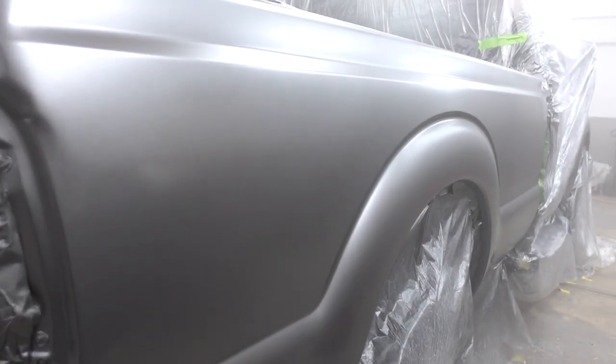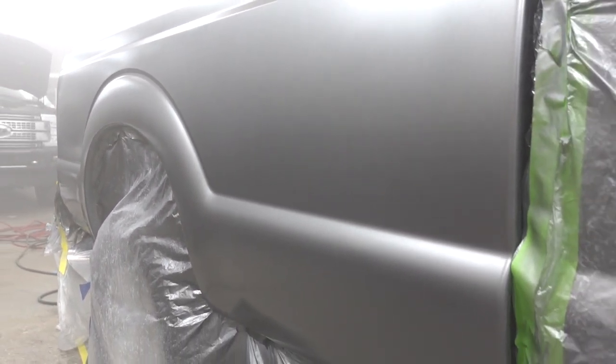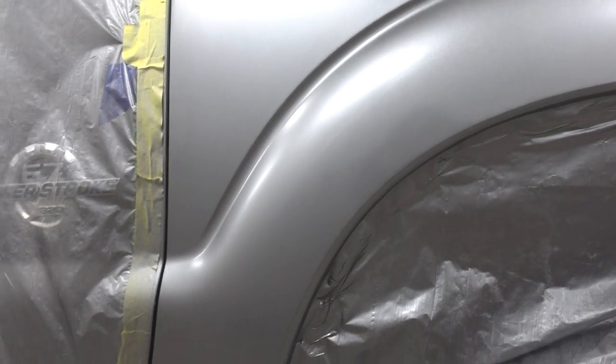Here it is — this is after two coats of base coat. The first coat was a light coat just to cover up some primer, and then the second coat was more of an even-out coat, just to get even coverage of the color. It went on very, very well. Super happy with how it went on.